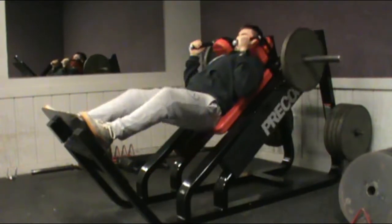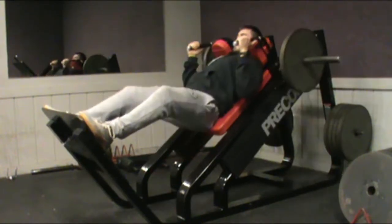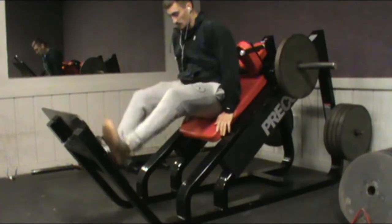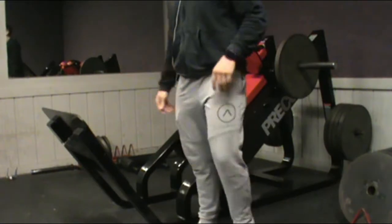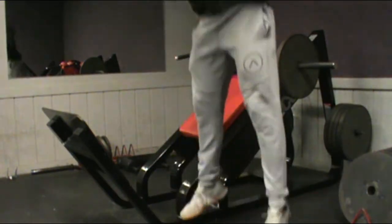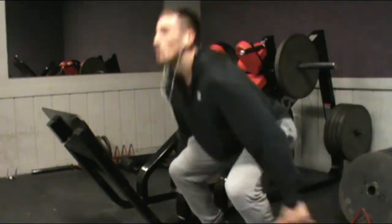Next thing is the hack squat — another huge staple in my program from before when my squat exploded. I feel like this was a big reason why. I could use the hack squat to really focus on glute activation, getting right to parallel, pausing for a split second, then exploding. I superseded it with jump squats as well, just because I was trying to get some endurance in there too.